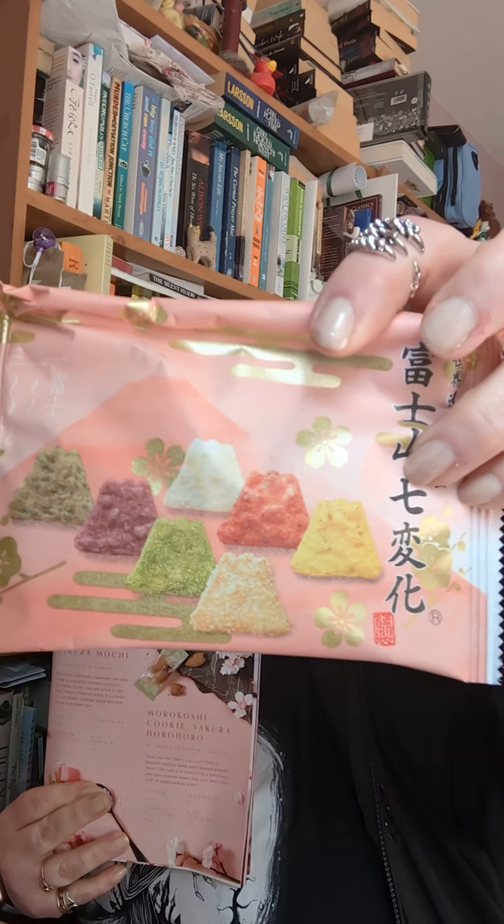Next is Fujisan Shinchihenge. Each of these Mount Fuji shaped rice crackers has an exciting flavour — like matcha, purple potato and red pepper — illustrating the beautiful mountain as it appears throughout the year. They're crispy little rice crackers and should be an interesting eat.